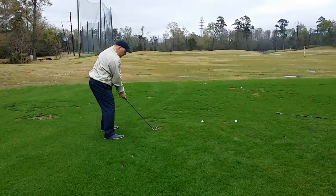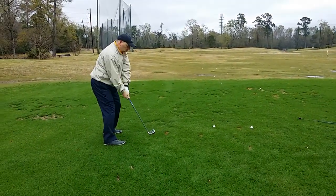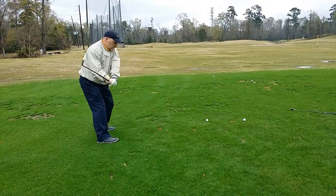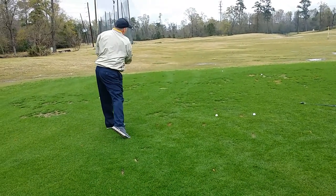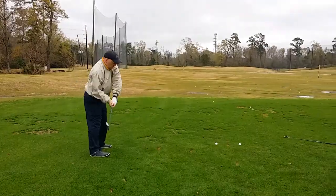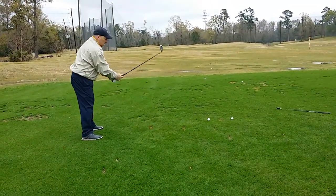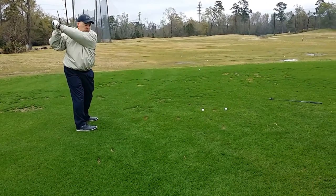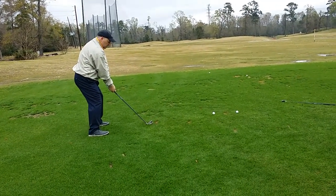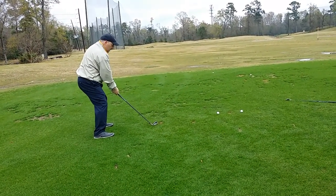On this end we definitely want to see your body come around on the follow-through. That's great — a little more extended on both sides. Now pretend the ball's down at the ground and you're going to do the same feel.